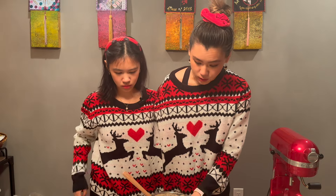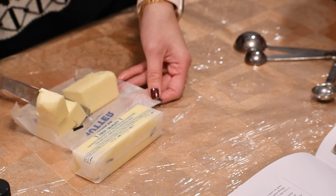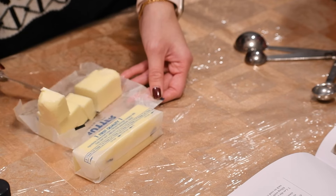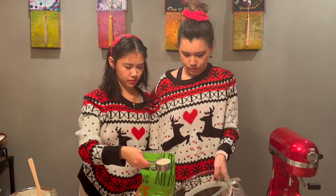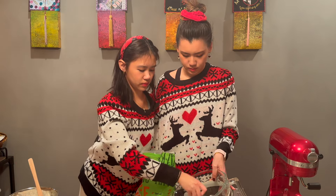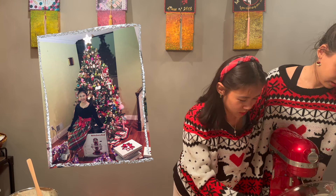So now we have all the dry ingredients. Now we gotta cream the butter. We had taken the butter out already, so it's been sitting out for a couple hours to reach room temperature. Now we gotta add the sugar. This is Maestro, our stand mixer, which I actually got for Christmas years ago.